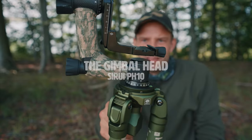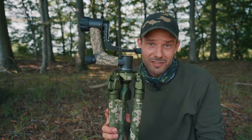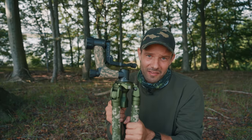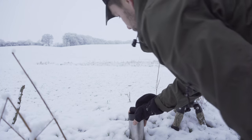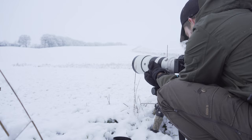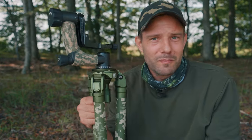Let's move on to the gimbal head. This is the Sirui PH10 gimbal head — it's the smallest one, they've got bigger ones. But I chose this because it's lightweight and weighs nothing compared to a fluid head. A fluid head is a heavy thing. It has resistance which makes it really good when you're panning — when you see an animal flying or something like that you get a totally smooth pan. This one doesn't have any resistance but it does have a lot of flexibility. I still use the fluid head but this will be my go-to setup because it's lightweight.